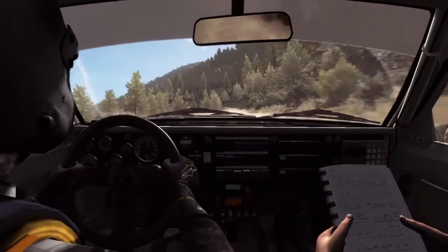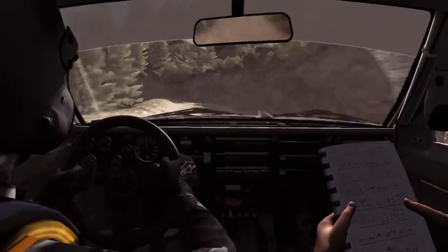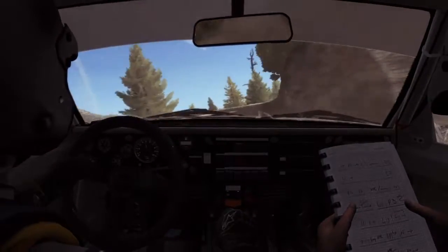60, 120, proved it, left 3 half long, don't cut, bad camber, into right 4 half long, don't cut, 60.